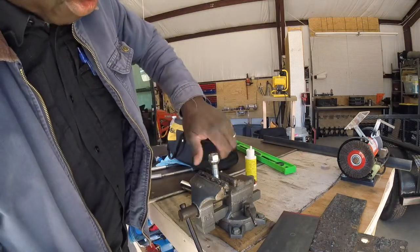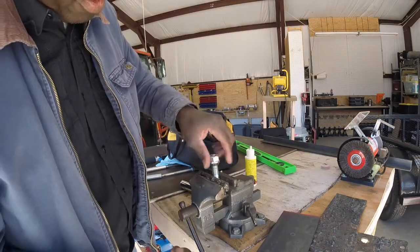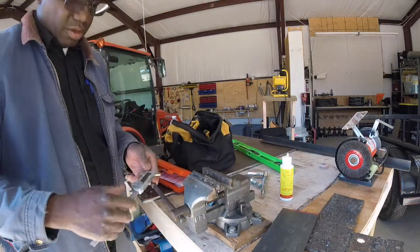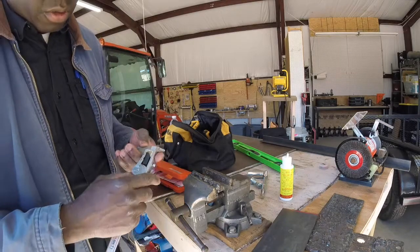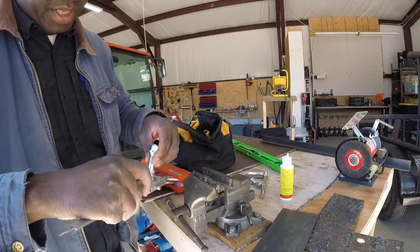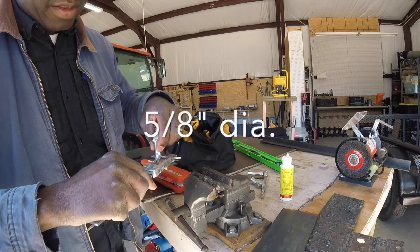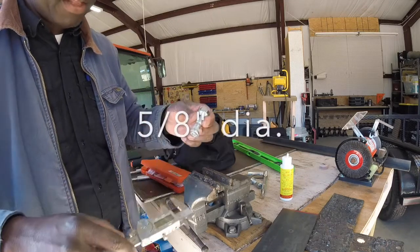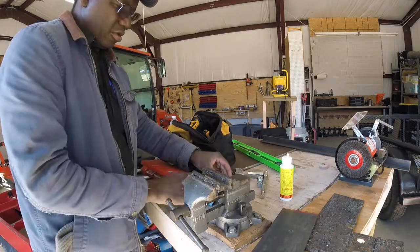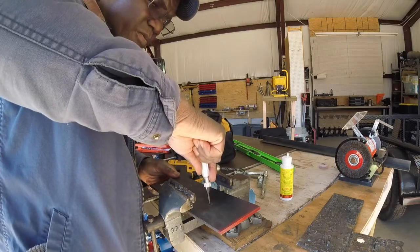Okay, that worked out pretty good. Let's take the caliper and see how big they are — we'll leave it in fractions. It comes out to 5/8 inches, so the stud size is 5/8. I don't think I have a drill that big, but we'll get it set up and punch out the center here.